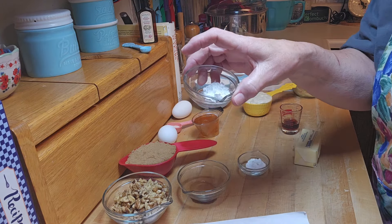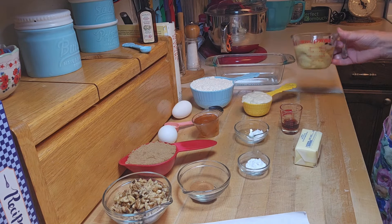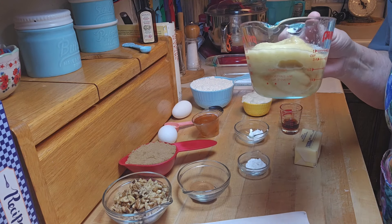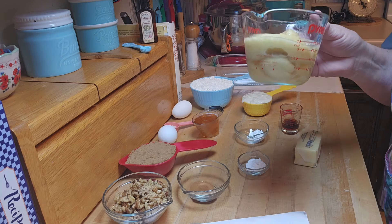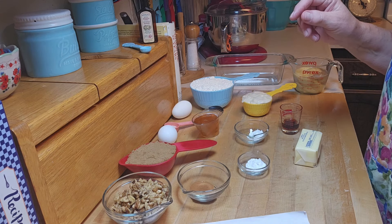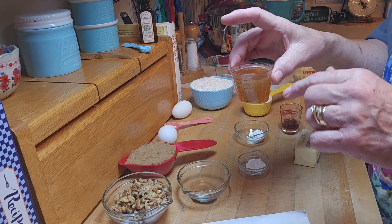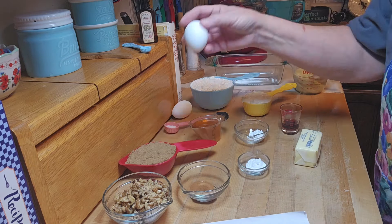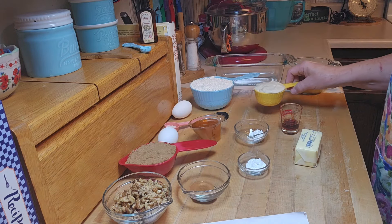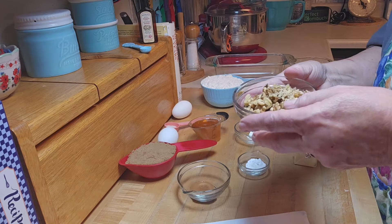A teaspoon of baking soda, a teaspoon of baking powder, and a teaspoon of table salt. Then one and three-quarter cups of banana. I actually take bananas we haven't eaten and throw them in the freezer — they look really dark and icky but when they thaw out they're perfect for banana bread. Then a quarter cup of honey, two large eggs, a half cup of sourdough discard, and two cups of King Arthur unbleached all-purpose flour.